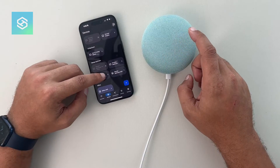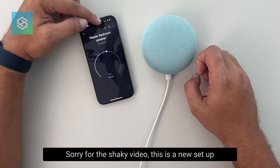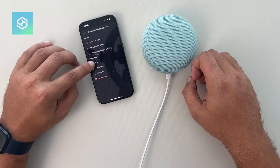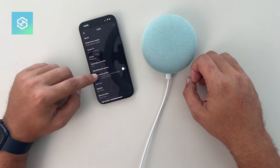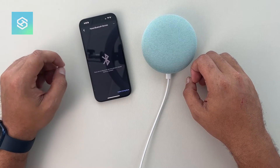From here we're just going to scroll down and select the speaker. I have this one — it's called Master Bedroom Speaker. We'll grab this one and open up the settings by hitting the settings wheel, and from here we're going to go down to audio.